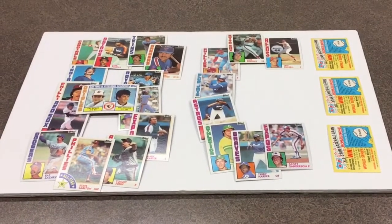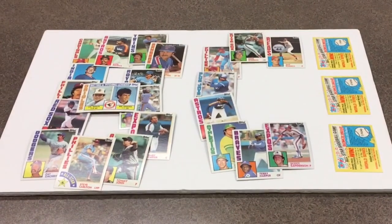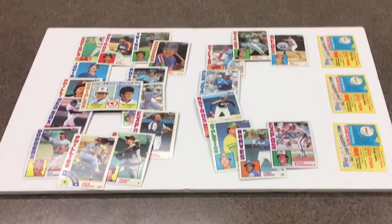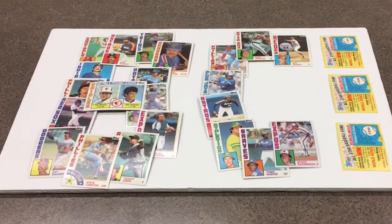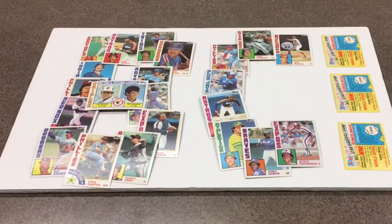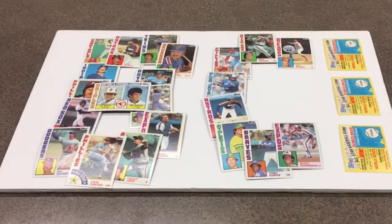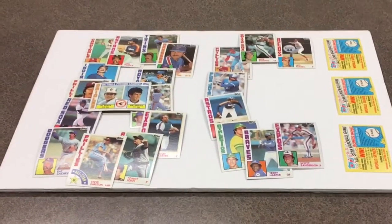Welcome to Baseball Card Illustrated, the show about our national pastime illustrated by baseball cards. Today we're going to rip into some packs of 1984 Topps, see some wonderful mustaches, some cool glasses, and who knows what else. I'm Bronco, Kevin's in the studio, and it's time to play ball!